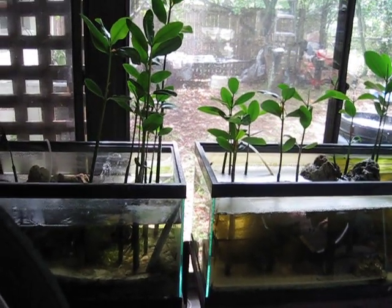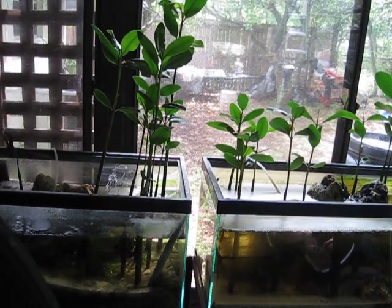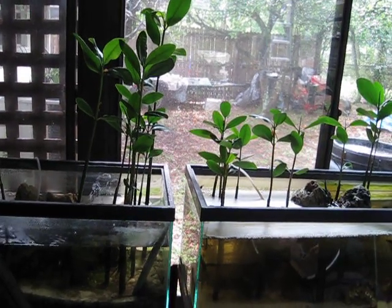Today I want to do a quick video on my experiment with mangroves. I just wanted to see which one would grow better in fresh or saltwater.